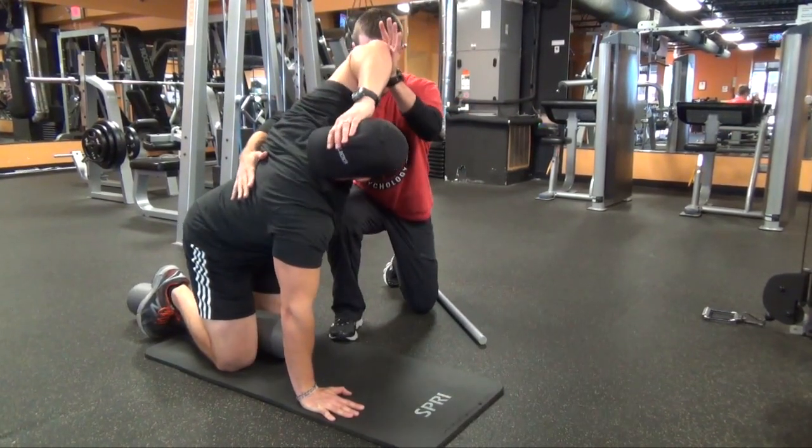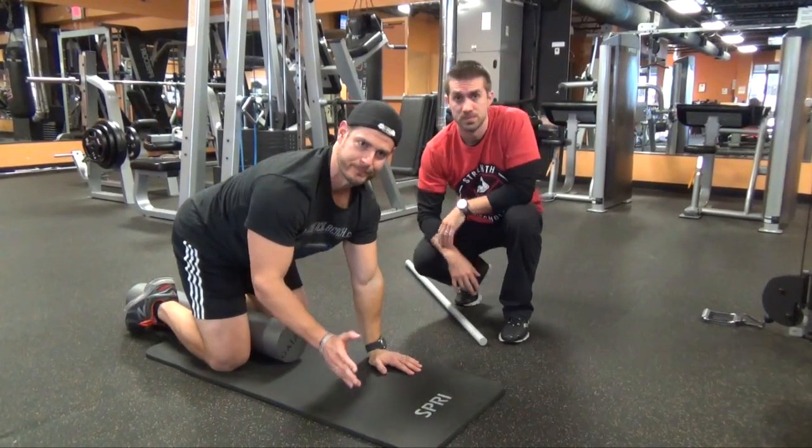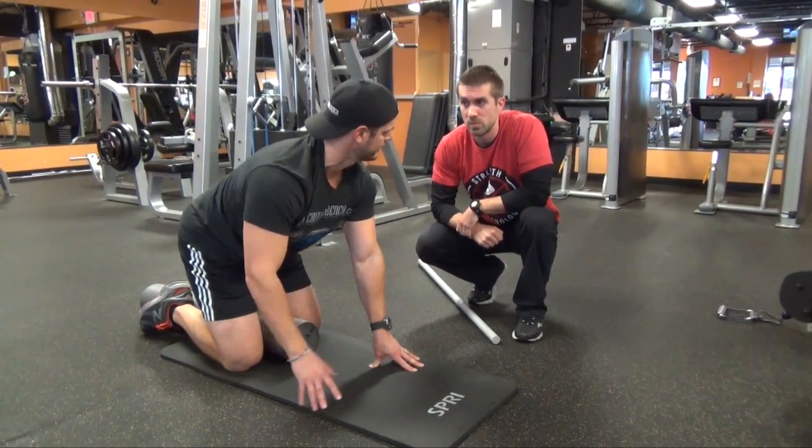Let's do one more. Actually, it feels really good. It's like you're getting a stretch that you're just unable to get all by yourself.